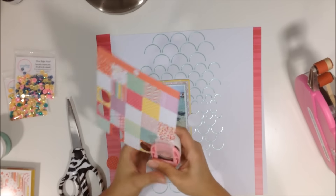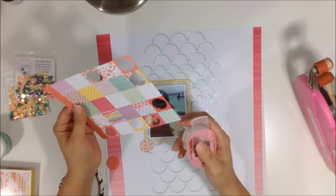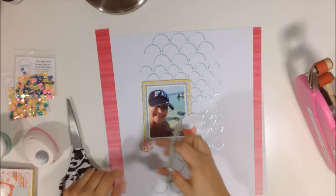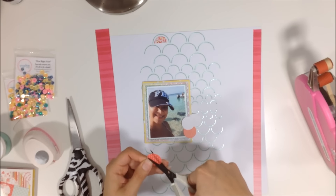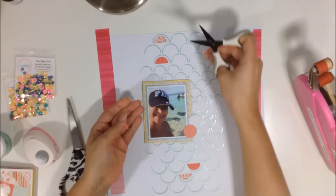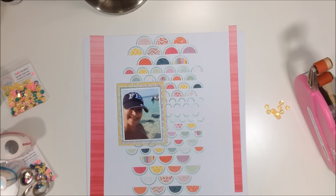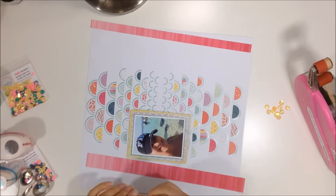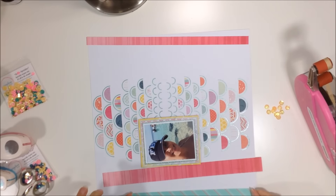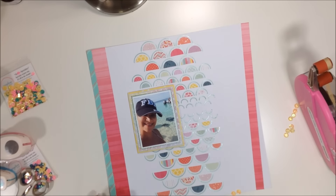I decided I wanted to fill the little scallops, so I took a piece from the 6x6 paper pad that has a bunch of patterns on it. I punched out circles with my circle punch, cut them in half, and filled in the scallops. I first thought I'd do just a couple, but I decided to do all of them except the really small middle ones, which I could have used a small hole punch for.